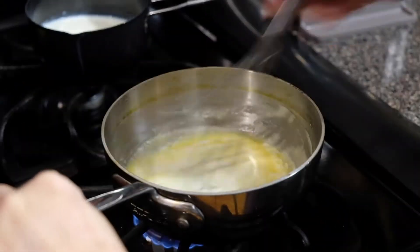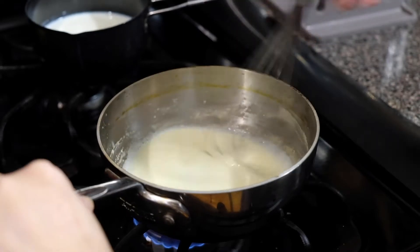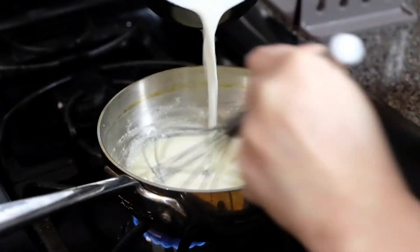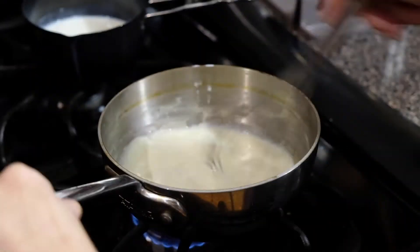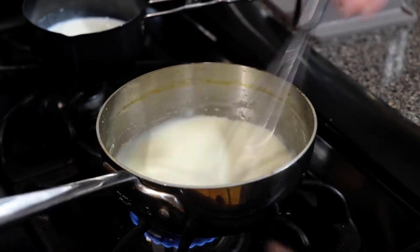Once that's ready, we're going to add our warm milk a quarter of a cup at a time. We want to whisk this constantly because we don't want any lumps to form in our béchamel. So do this slowly and just make sure everything is well combined before you add the next quarter of a cup.